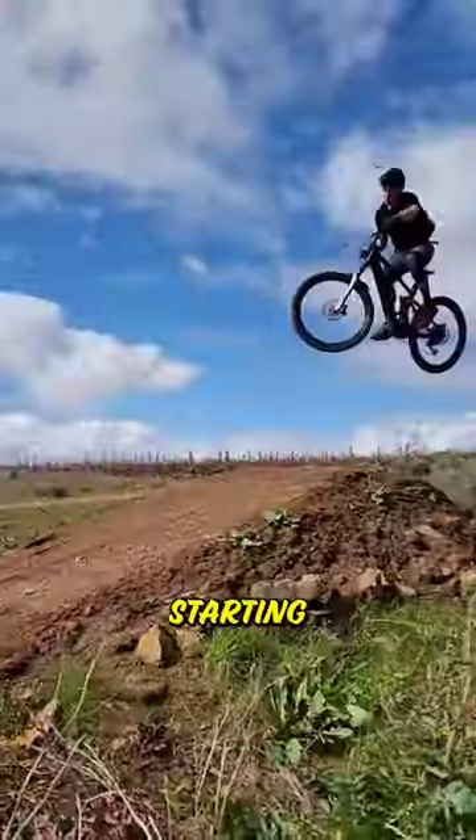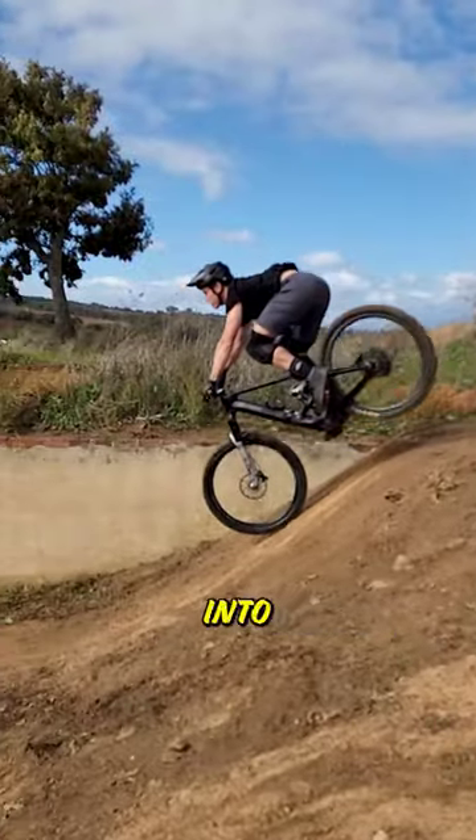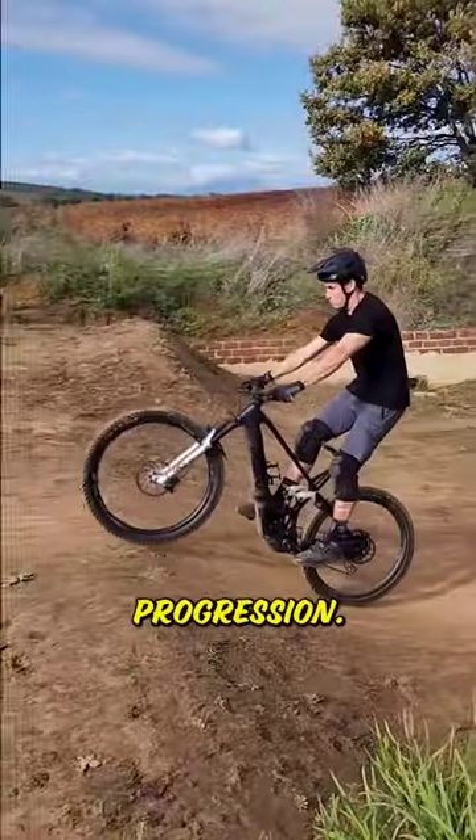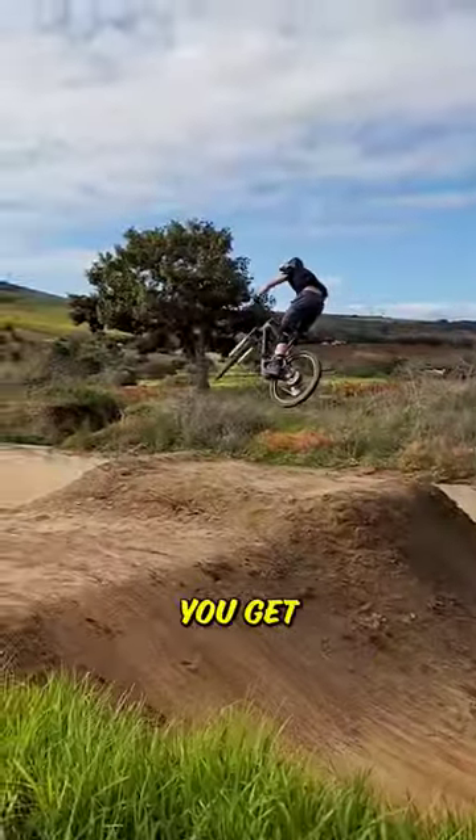Lastly, it's about landing. When you're starting out, land with both wheels at the same time, and as you become more advanced, you can land that front wheel first into the back wheel next. This skill is all about progression. Start and perfect your technique on a smaller jump, and then apply it and move to bigger jumps as you get a little bit more comfortable.